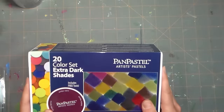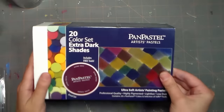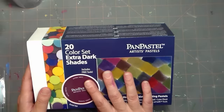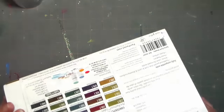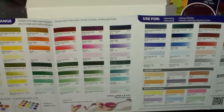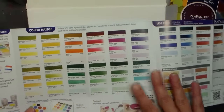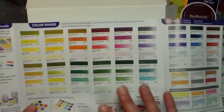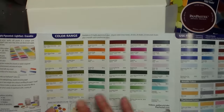I want to complete my Pan Pastel collection, so I got the 20 color extra dark shades set. If you're going to buy Pan Pastels, the most affordable way is to start with the 20 color painting set, which has all the pure colors. There's also a white and a black in the painting set, so you can really mix a lot of colors and they're very blendable.